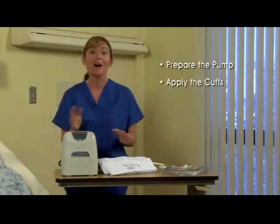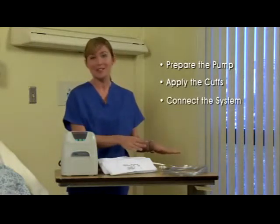This demonstration consists of four basic steps: preparing the pump, applying the cuffs, connecting the system, and troubleshooting.